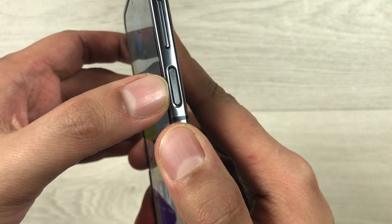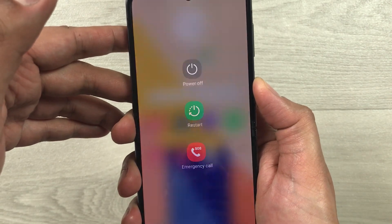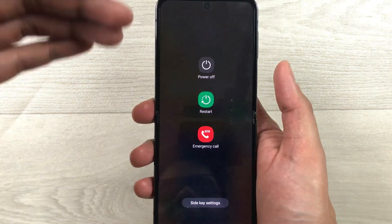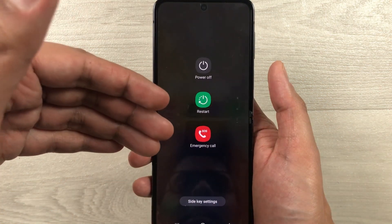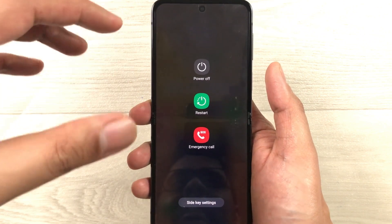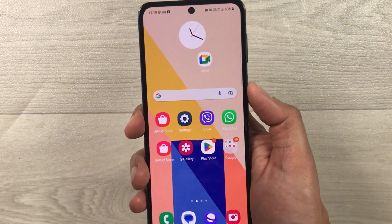Now if I go back to my home screen and press and hold this side key, you can see the Power Off menu will open. From here you can easily power off your phone, restart it, or use it for an emergency call.